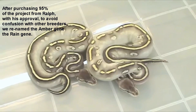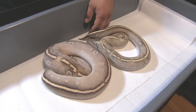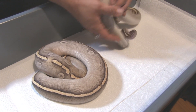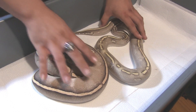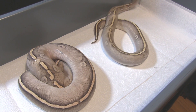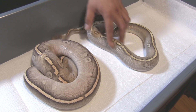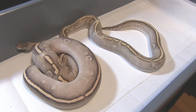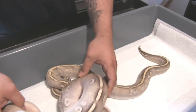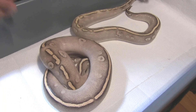Looks like twins sitting there — so right there we've got the amber super phantoms. Here are two super phantom rains. We actually acquired about 99% of the project from Ralph, and we got his permission to rename the gene from the amber gene to the rain gene. We're calling it the rain gene because of all the washout that it gives the snake on top — it looks like a snake was caught in the rain and the paint job got taken off a little bit. There's definitely a lot more washout there.